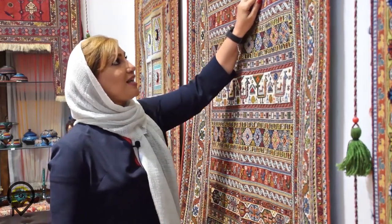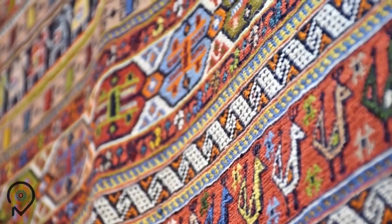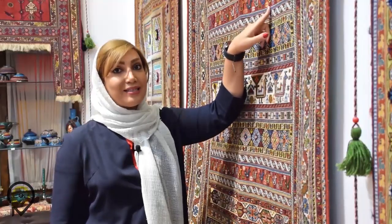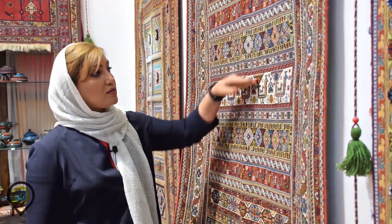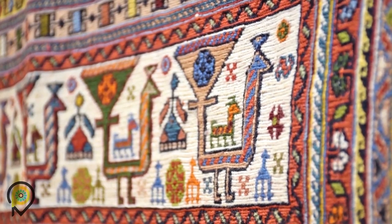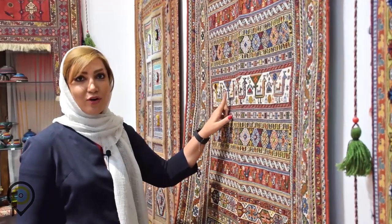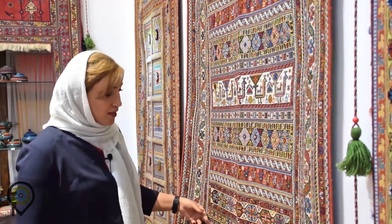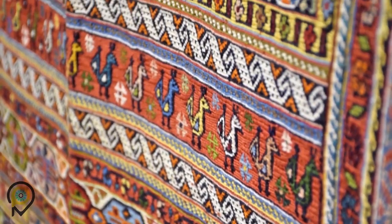We have this snake spiral shape that separates sections, and we have peacocks here. Look at the colors they were using — all plant-based, with no chemicals at all. As we continue down, we see more peacocks, and here I notice a woman figure with dresses of different colors and styles. Here we have goats — this is so cool! And at the bottom of the gilim we also have camel shapes, continued by floral designs.